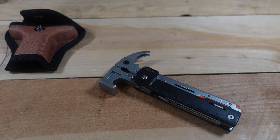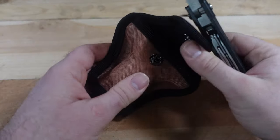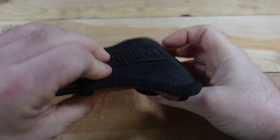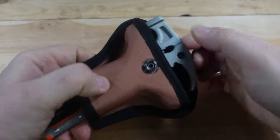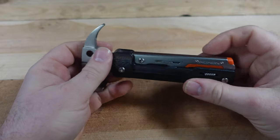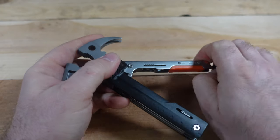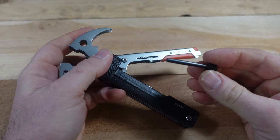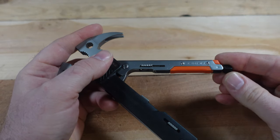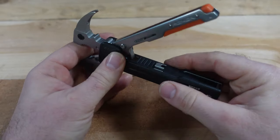It is 9.4 ounces or 269 grams in weight. There is an available option for sheath carry — it just snaps closed, so fairly easy, painless operation. Before we get into too many of the other functions, one cool thing I want to mention is that you do have a ferrule rod that stores into this handle, and we will come back to that later.